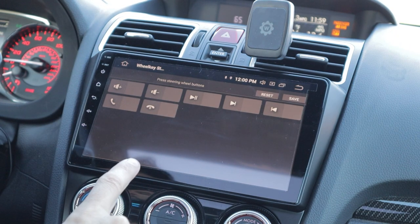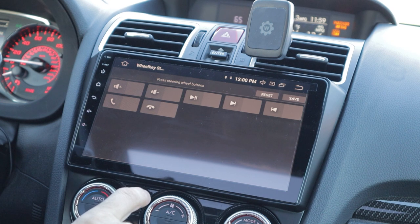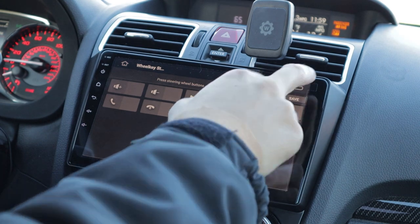You can actually customize these functions to whatever you want them to be. There are a bunch of different buttons on the steering wheel - if you don't like what they're being used for, you can change them around and basically program in your own.